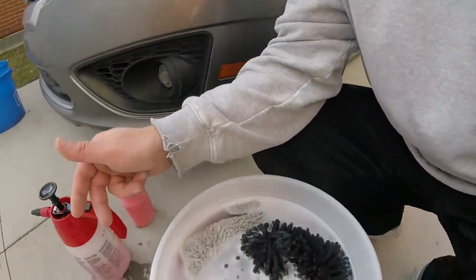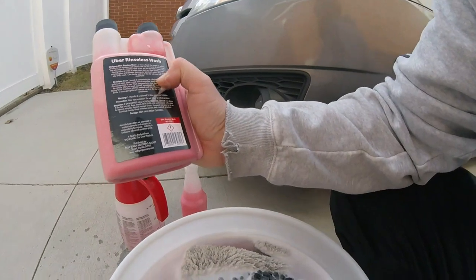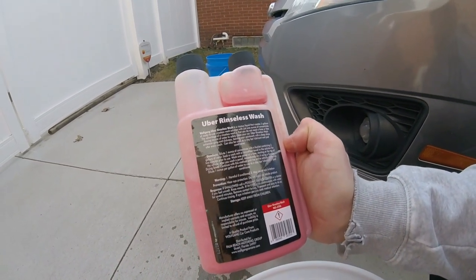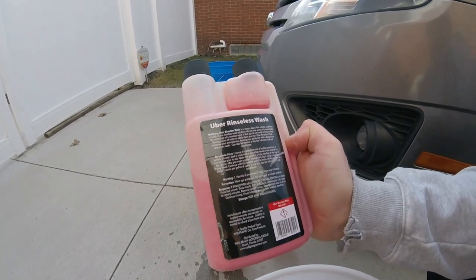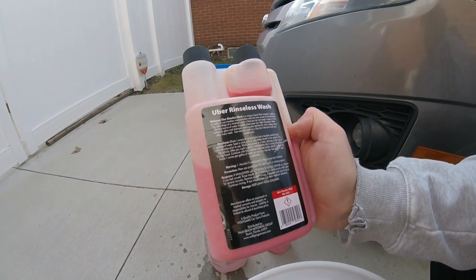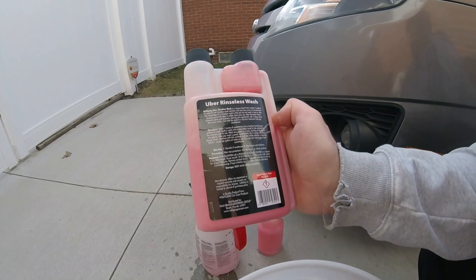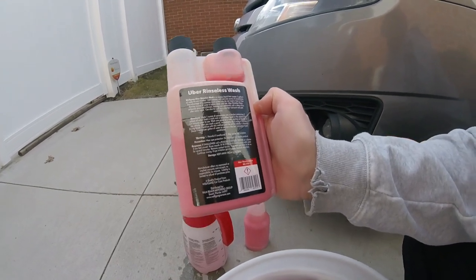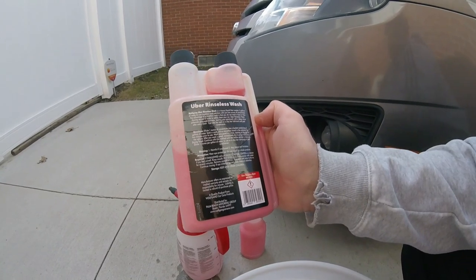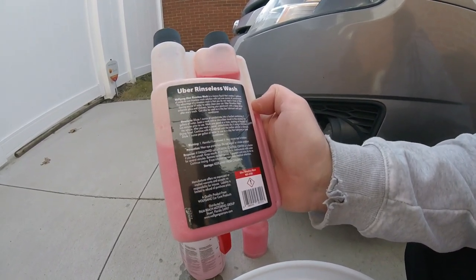We already got our bucket mixed up right here. The directions say to use one ounce per three gallons of water. This bucket is a little over four gallons, so I put in close to two ounces. You can use a little more — the more the better. This stuff smells like cotton candy, it smells pretty good. The detail spray works great too.